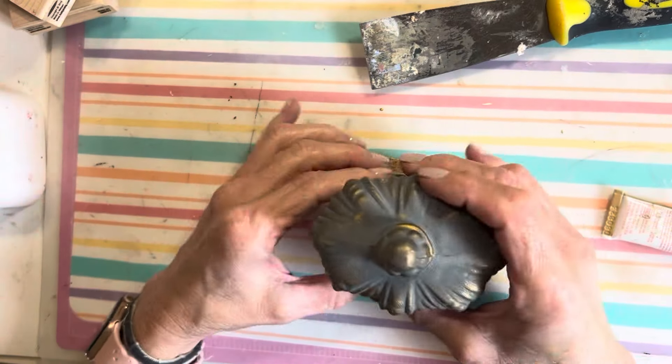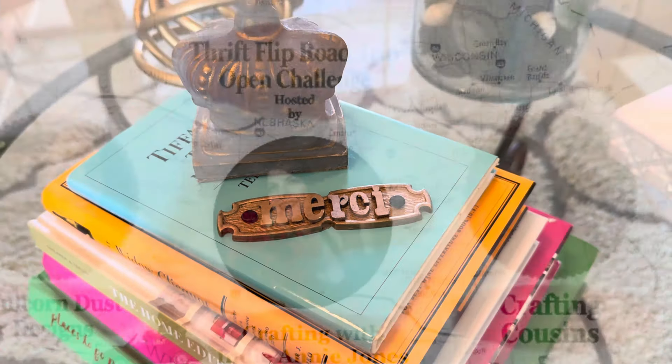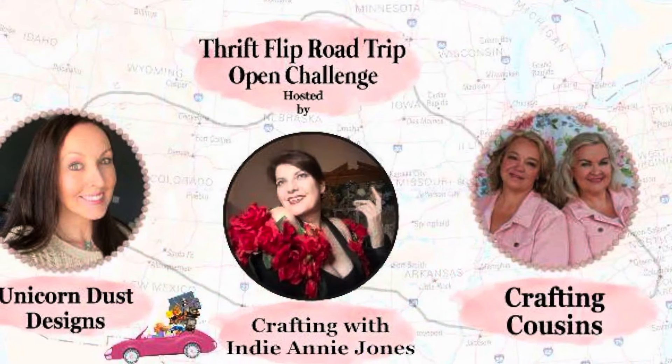I thrifted this piece of a drawer pull for $0.25, and I'm using some chipboard letters from Dollar Tree, cutting them apart to get the letters I need. Once I have all the letters, I used a finger sander to sand out any rough edges. Then I used some gold rub and buff, applying it all over the drawer pull and then coating the letters as well.